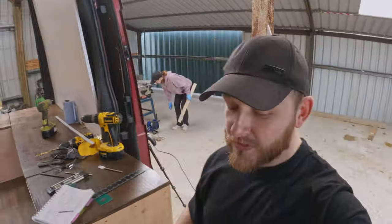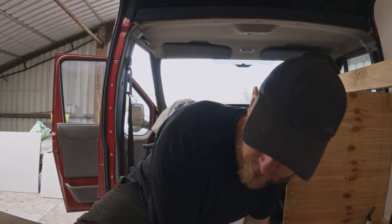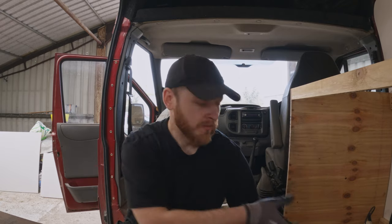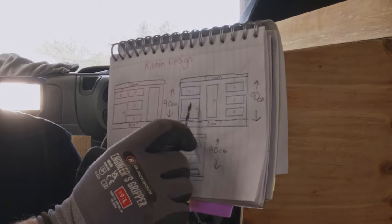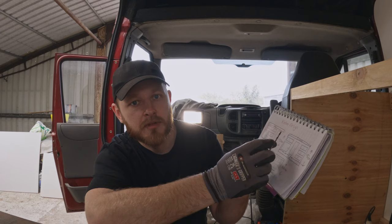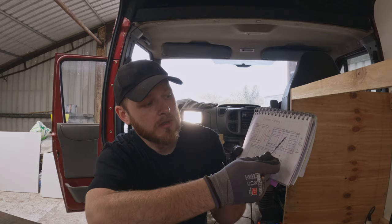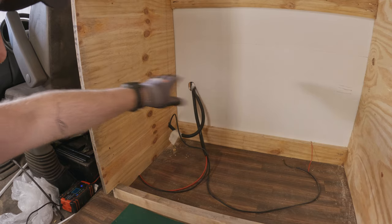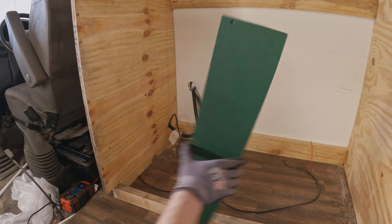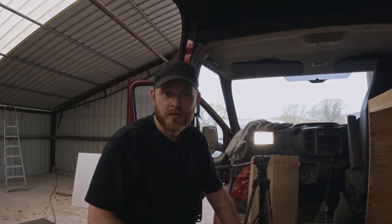Whilst Emily is doing her repair on the bed, I need to start building the drawers and the sliding bits for the kitchen unit. What we're thinking is a pull-out drawer where we're going to have a cool box, above that a pull-out drawer in the middle, and a couple of drawers inside. So now I need to figure out how I'm going to make this sliding fridge drawer and finish the bottom kick plate, then we can start building the actual front frame.